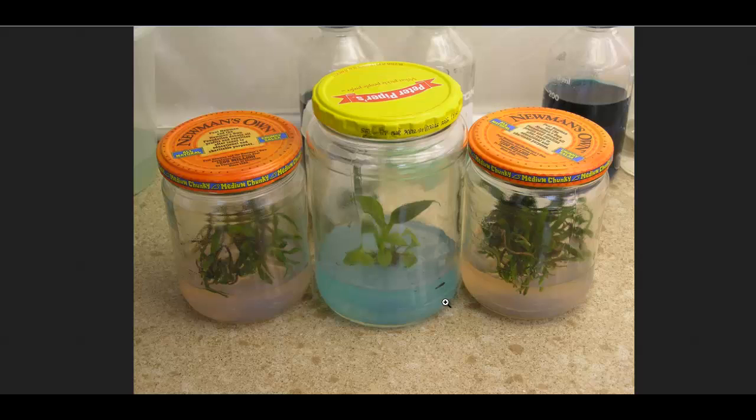Then you put the cells in a sterile agar-type medium, put them in a clean sterile jar, seal them, and put them in a little room that stays at a constant temperature and humidity. And their products —